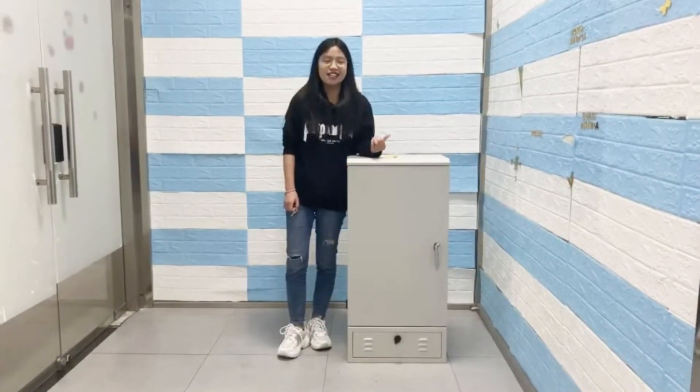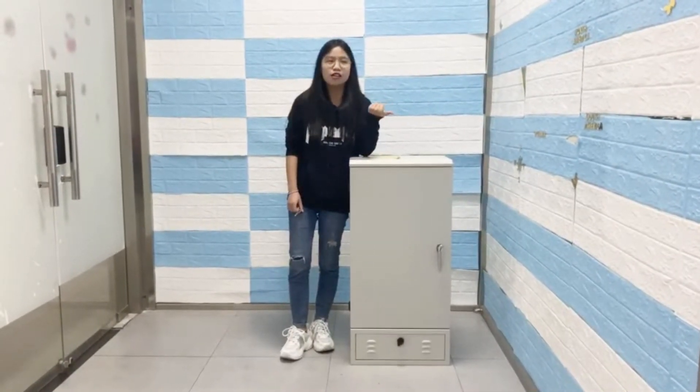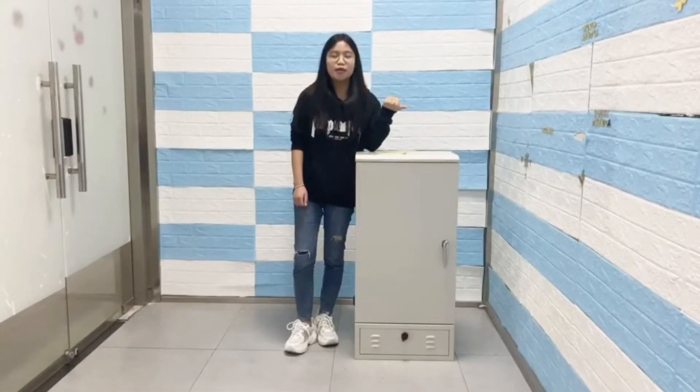Hi, this is Della, and this is our popular product, named FibroStraith Acamnate.